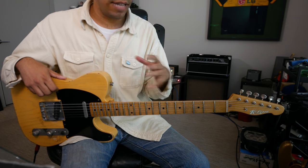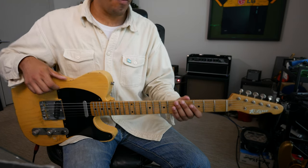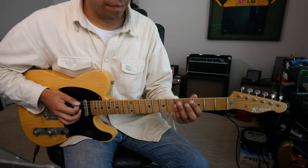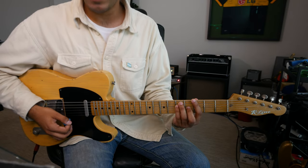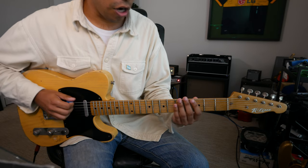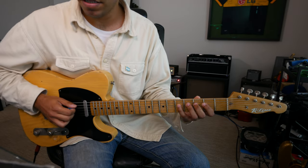Also, because like we just saw, we're not starting from the root. So let's say now we go to the key of G major. Being in the key of G major introduces our first sharp: G A B C D E F# G.